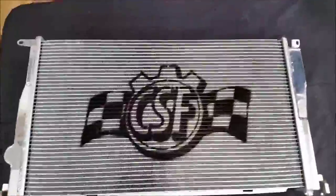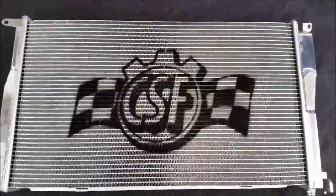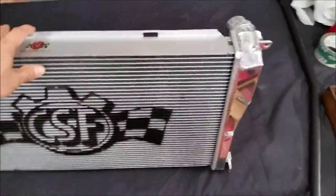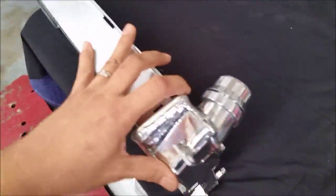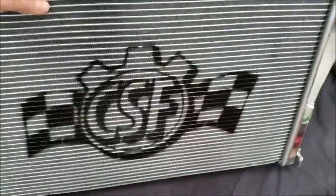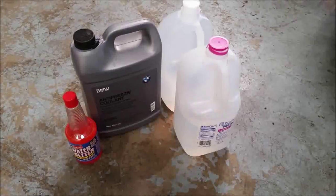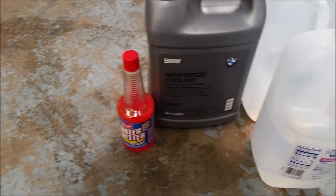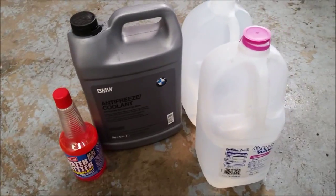Here's the performance radiator made for the N54 335 E90 manual transmission — all aluminum, upgraded. It should be plug and play with these ports, and it also has higher capacity as well as their B-fin technology for better cooling. I'm using a quart of OEM coolant, a bottle of Redline Water Wetter, and the rest distilled water.